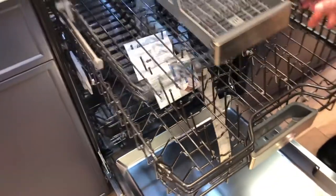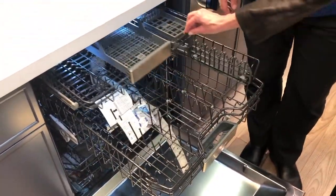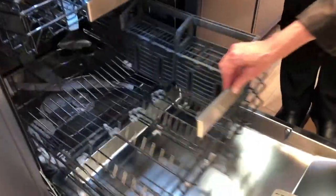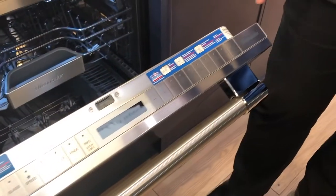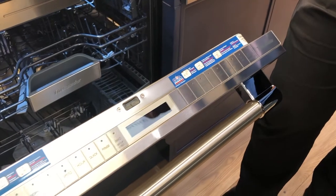It does have three racks. We have our upper rack, our entertainer's drawer, then our traditional middle rack, and then the bottom rack. But the big feature is called Star Dry — this is our Zeolite technology that is actually going to even dry plastics.